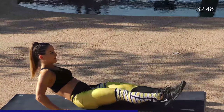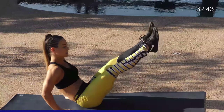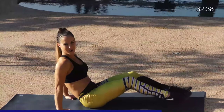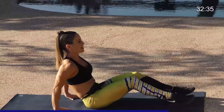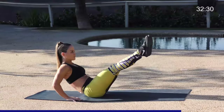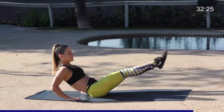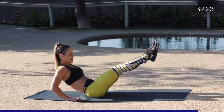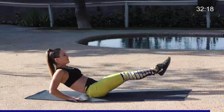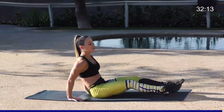Five more — five, four, three, pull the belly button in, two, and one. Shake it out. Going straight into the right side. Leaning back, legs are out. Here we go, 15. Use the breath. Keep pulling that belly in. Four, three, two, and one. Great job. Take a stretch on the hips, bring the feet together, press the right knee down to the ground, stretching out those hips, then over to the left side.